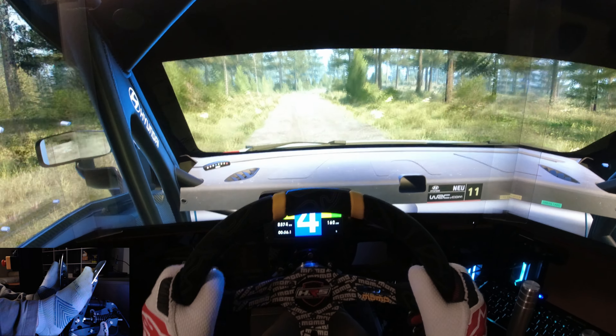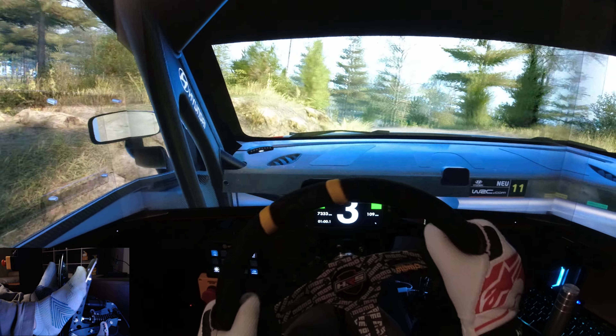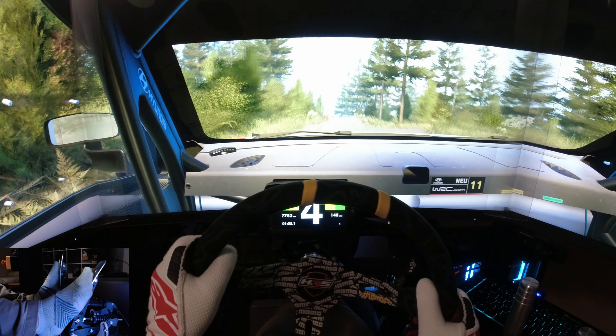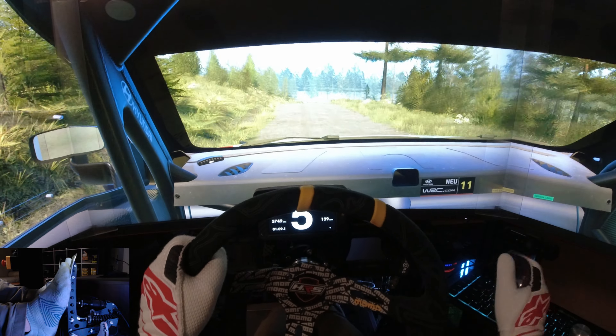Jump and small jump, 50. 5 right, tightens. Into 3 left of a crest. And small crest. Into 6 left. Into buff. And crest. Into crest. Break, 50. Turn, 2 right. Into 6 left, 40.